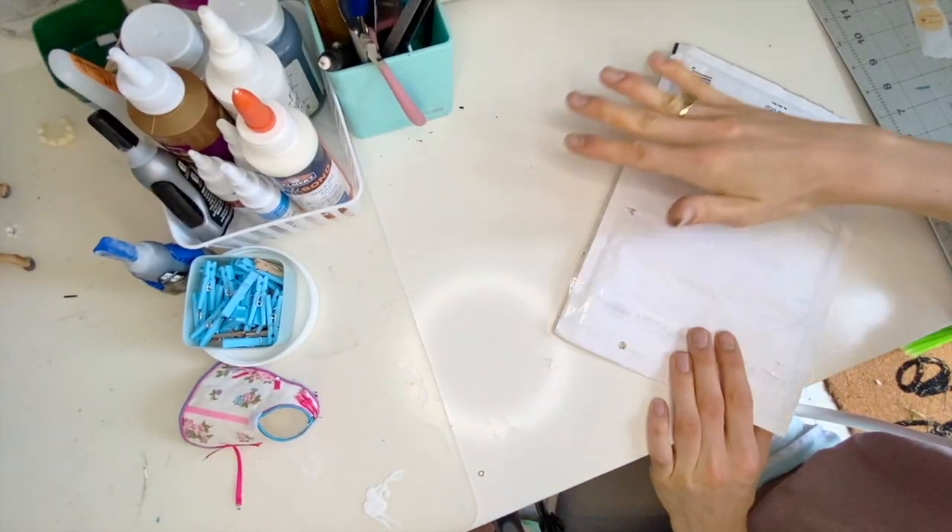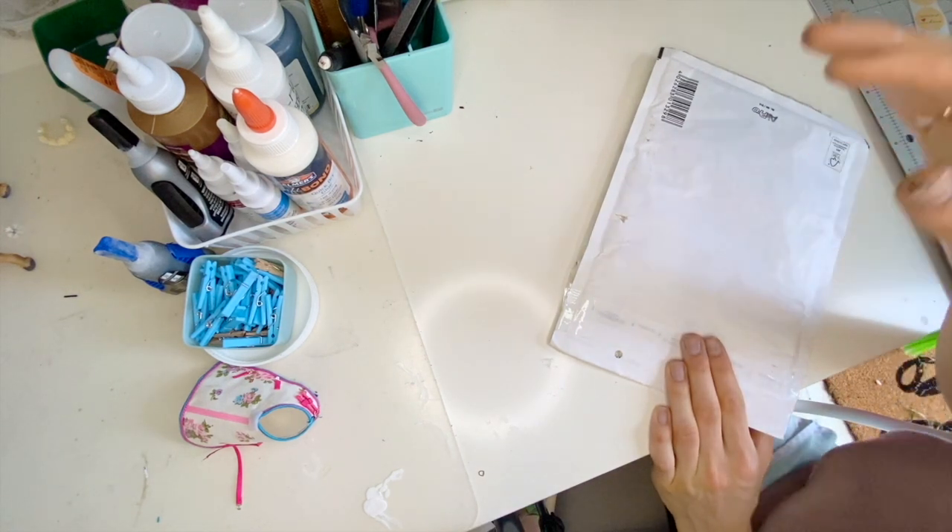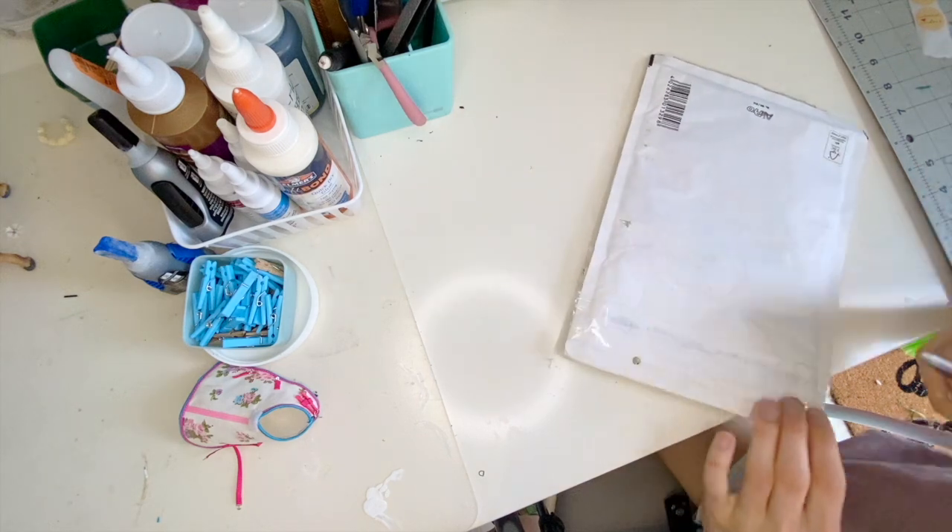Thank you so much for sending me this stuff. This package is from the Netherlands and I'm so excited it's arrived. This is my tack-making area in the shed — I have a lot more room than I did before. Now let's open this up!